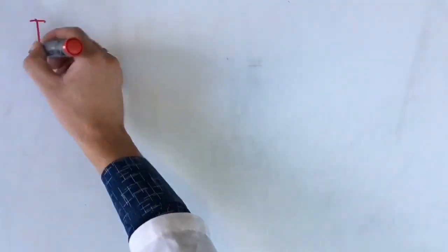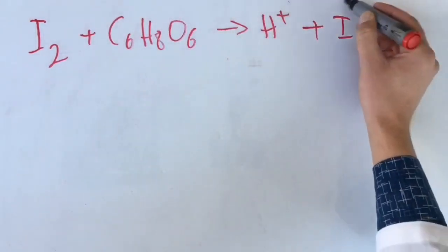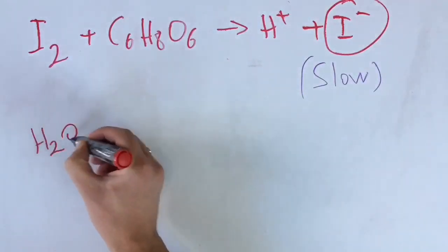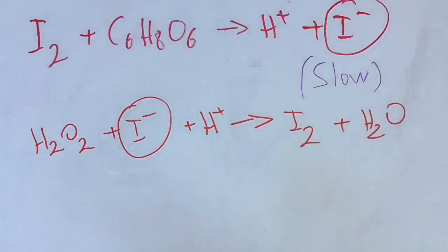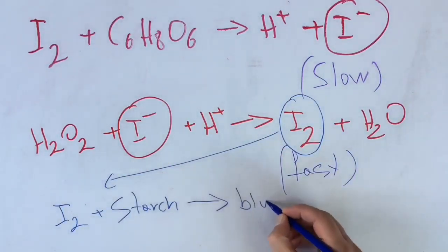These two reactions are happening during the experiment. The first of them is slow and the second is fast. So by this combination, we can see the rate of reaction.